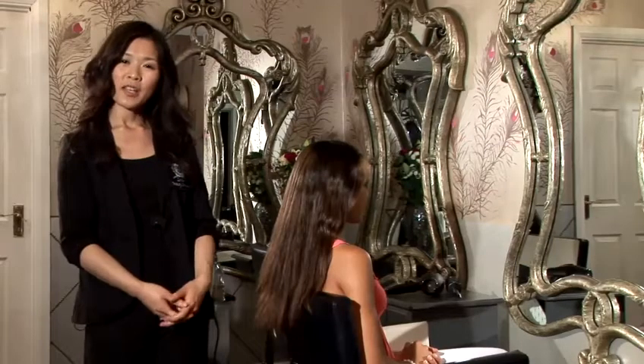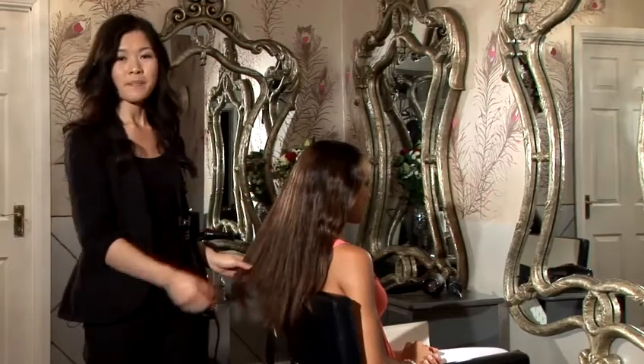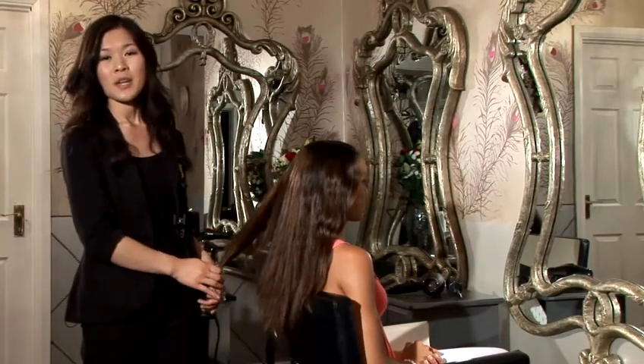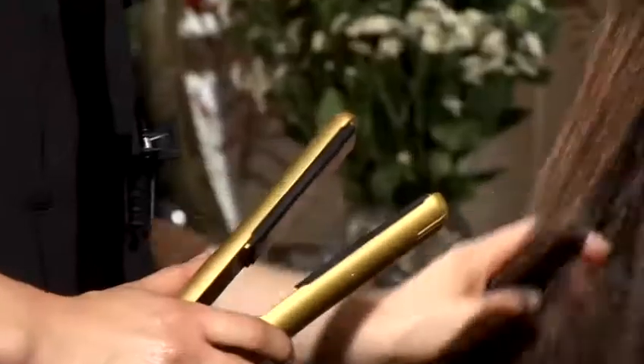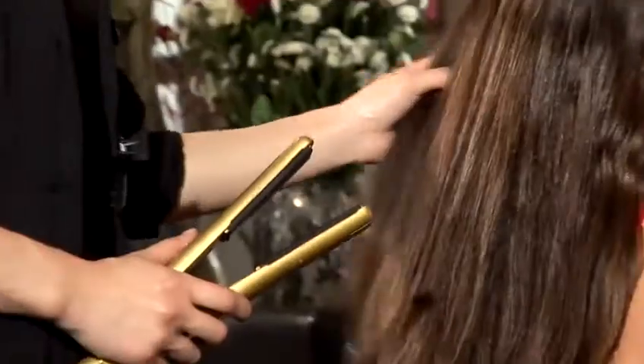I've blow dried the hair and applied the smoothing serum. Now I'm going to demonstrate how to straighten your hair with a GHD. Make sure you comb through the hair first and make sure there are no knots. Take a small section.